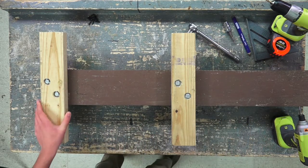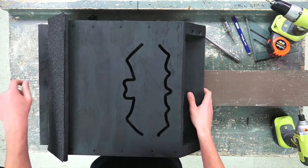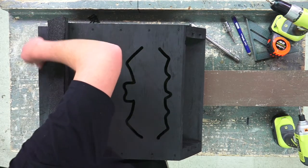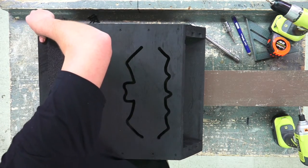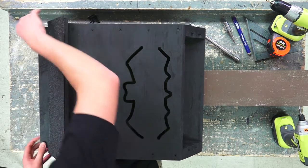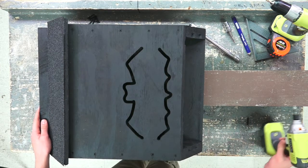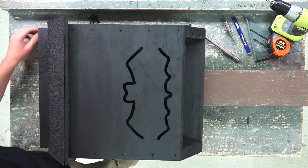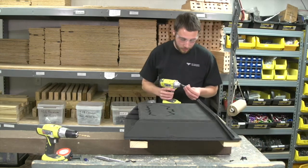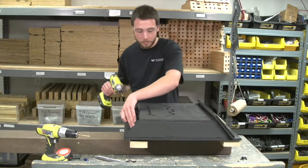Our next step is to attach our bat house. We're going to set our bat house right on the post, lining up the top of the back to our pole mount — there will be a little gap on the other side. Space those evenly and you'll have your overhang down at the bottom. Grab your drill with the Phillips head and your screws that come with your kit — you have four for the top and four for the bottom.